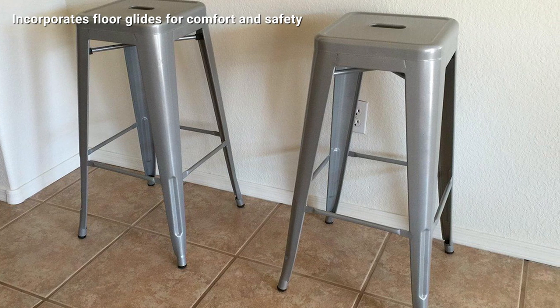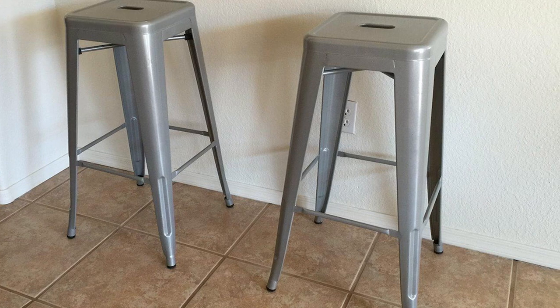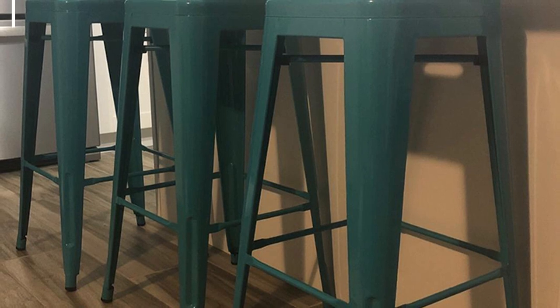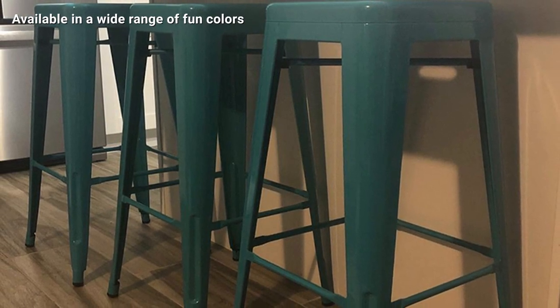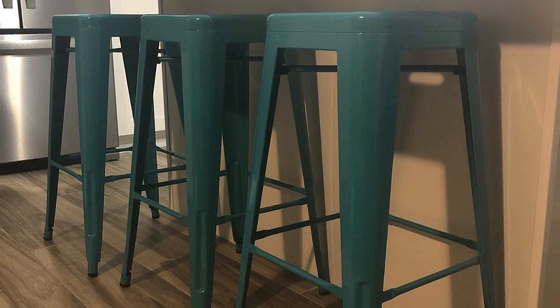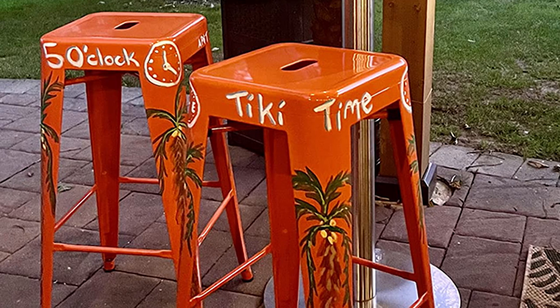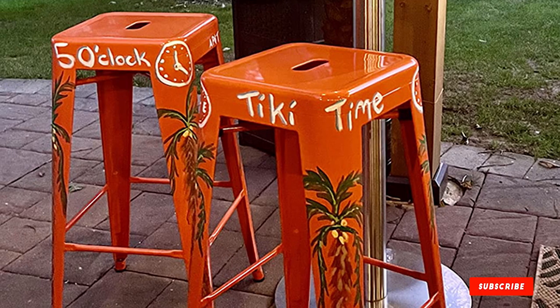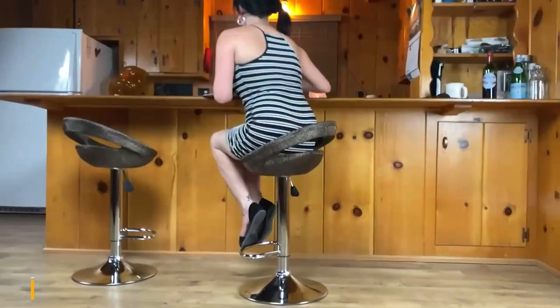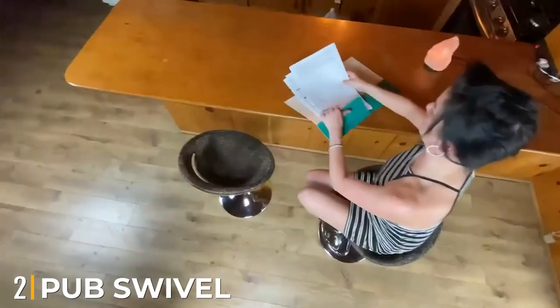It is a simple barstool without any back and armrest. It may seem unconvincing, but when you surf Instagram or Pinterest you will see that this type of barstool is trending everywhere. The barstool set has a 30" height and is fully stackable for secure storage. Another benefit of the outdoor barstool set is its floor lighting, so it won't scratch the home floor.